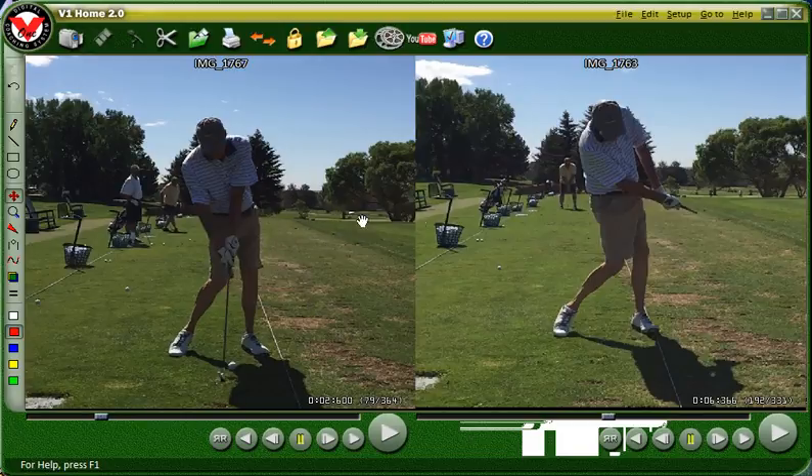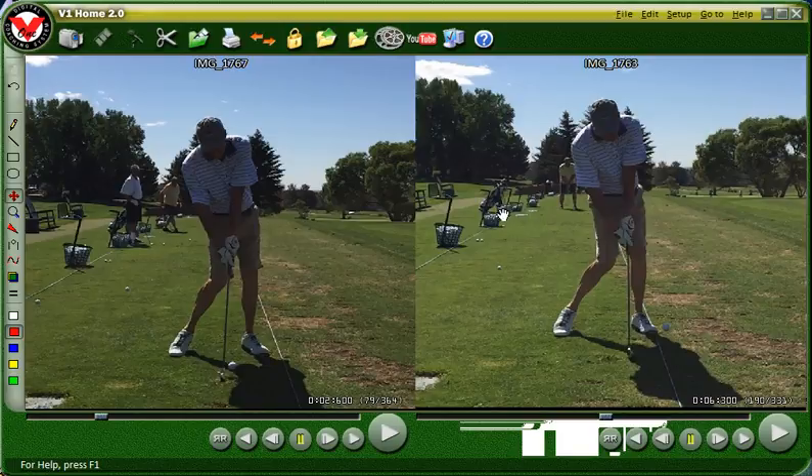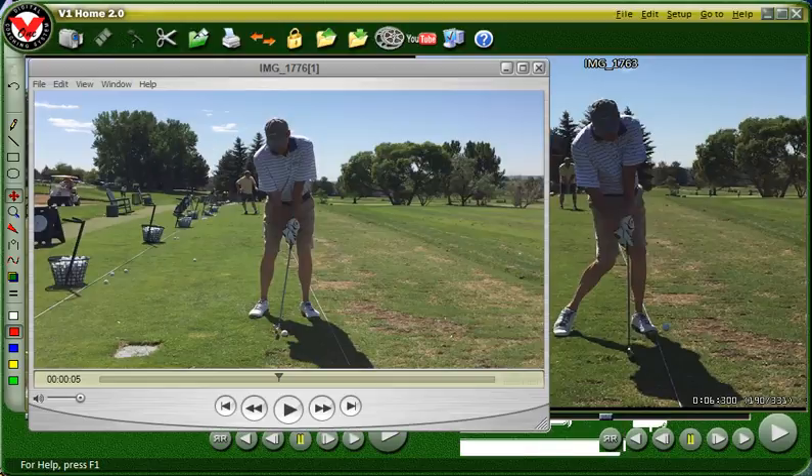Next we wanted to work on that impact position itself. We used the other drill — the short punch shot drill, the weight-forward punch shot drill. Basically what we did was go a little bit back, then first move your hips forward while keeping your head the same — that's tilting your spine right there by just moving your hips and leaving your head in the same spot. Your hands are forward, then you take a short swing.